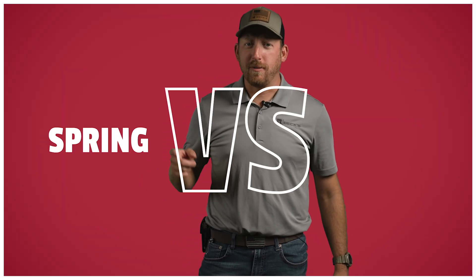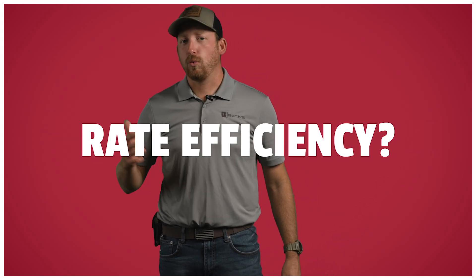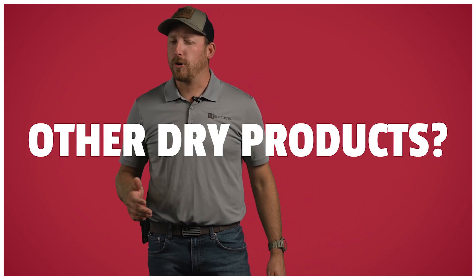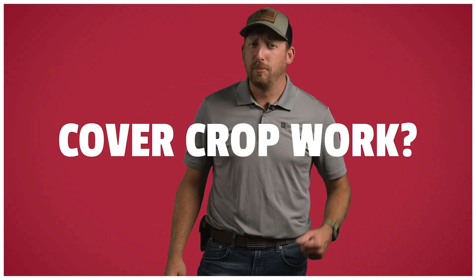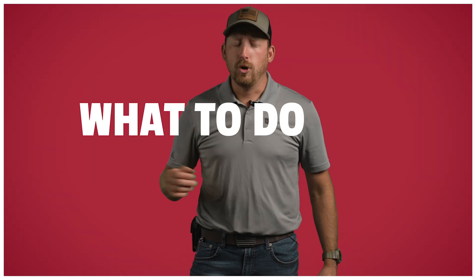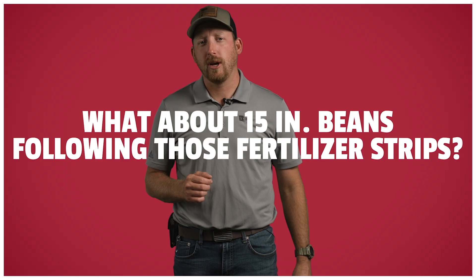Through this research, we are hoping to answer many questions: coulter versus shank, spring versus fall, broadcast versus banded, rate efficiency, other dry products that might be on the market, cover crop work, what to do for the bean year, and what about 15-inch soybeans following those fertilizer strips? Those are just a few questions we intend to answer through this research.